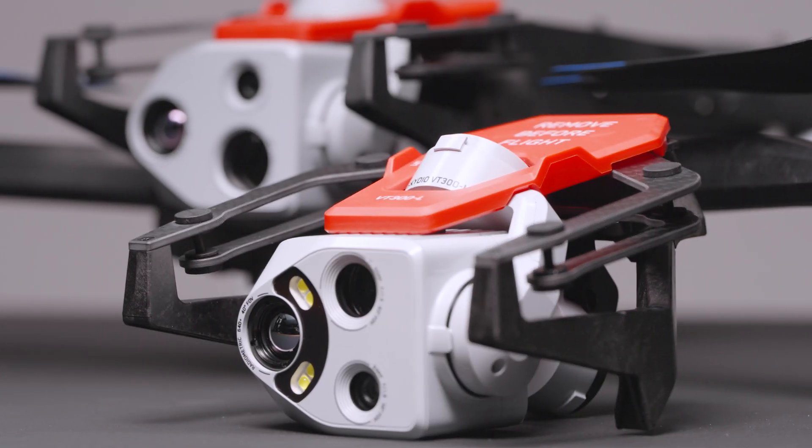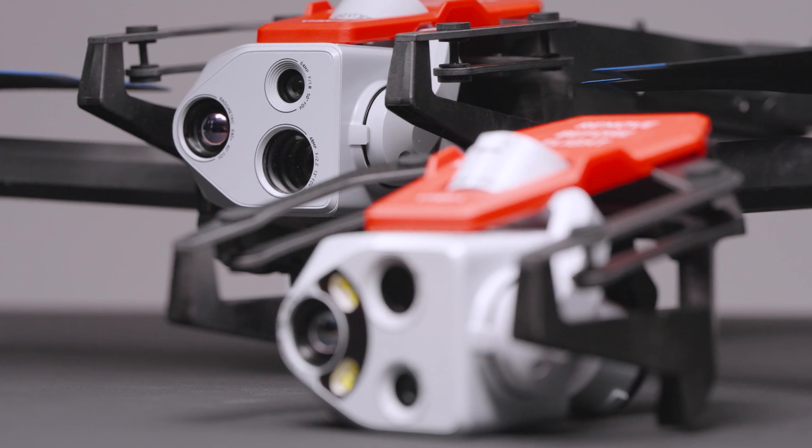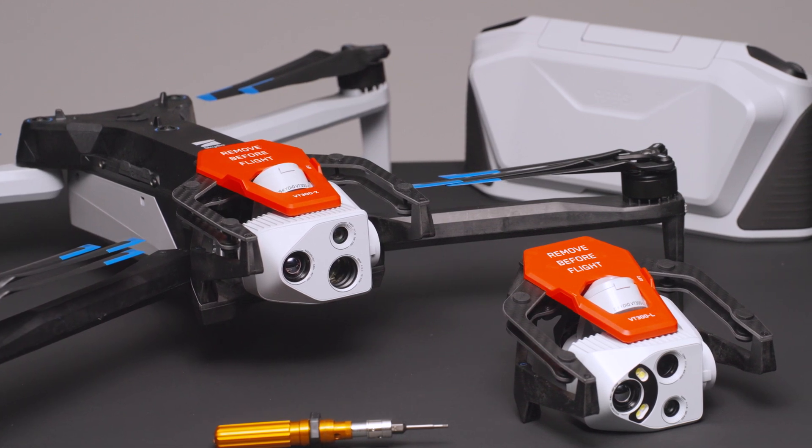Your Skydio X10 is capable of supporting different sensor packages, helping you accomplish the task at hand. In this video, we'll show you how to install and uninstall sensor packages on your Skydio X10 drone.